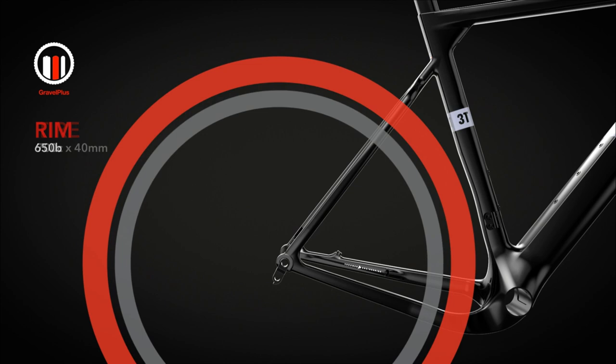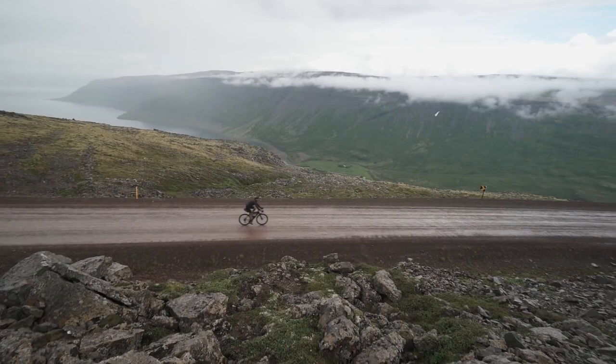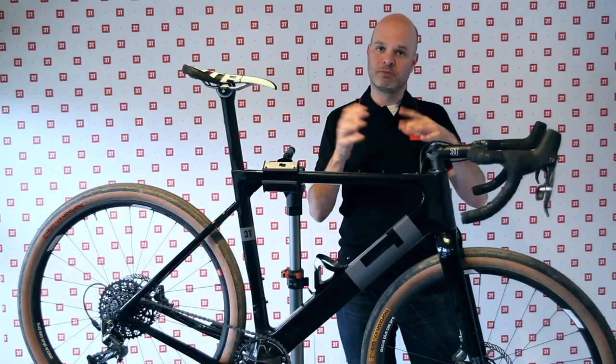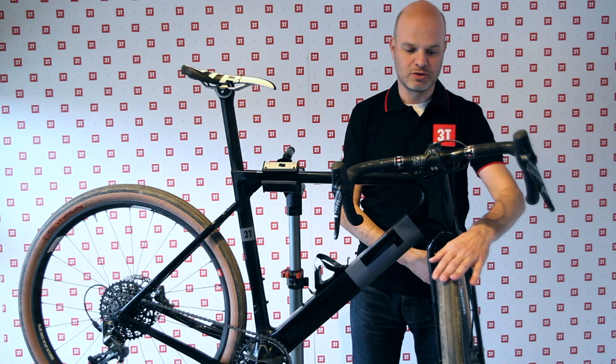What you can also do is go to a 650b wheel, which is a smaller wheel, but combine it with a bigger tire so that the overall diameter of that wheel pretty much stays the same. Now you have this really beefy tire, but the handling is still the same because your overall wheel diameter didn't change. So now you have either a 2.1 inch mountain bike tire or a road plus tire — a smooth road tire, but as you can see, a really beefy one.